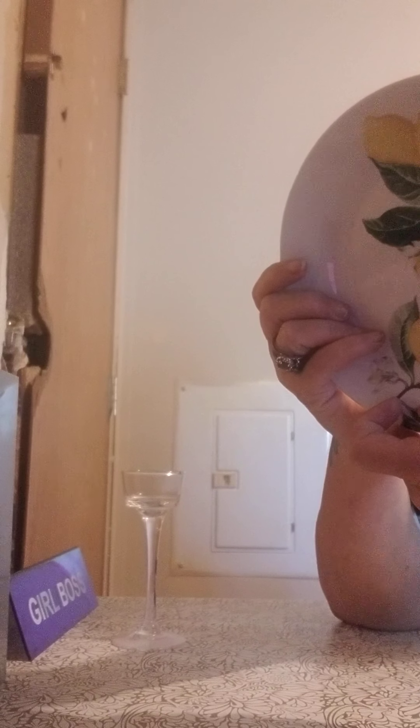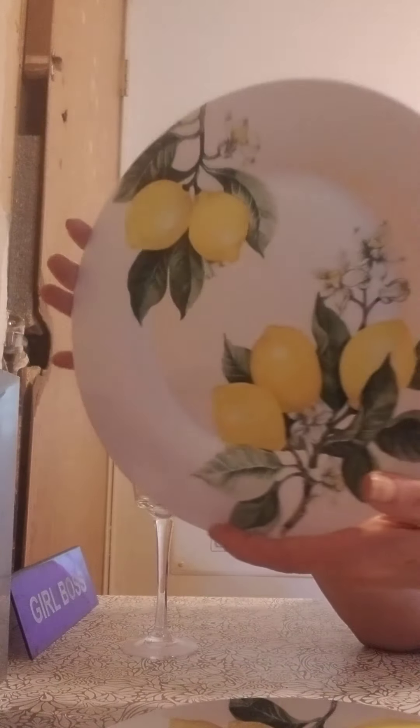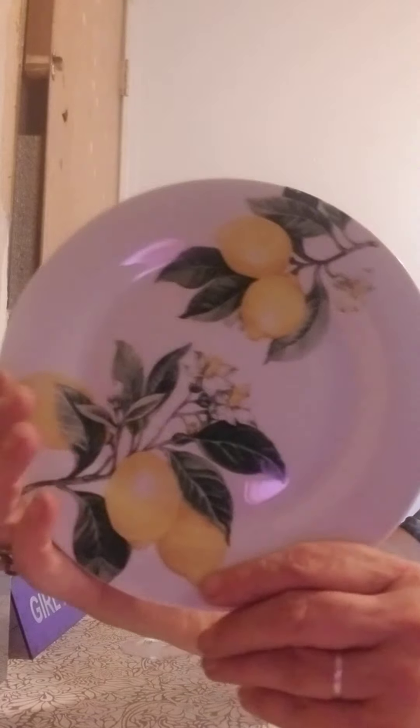I got this lemon plate here — this one is the salad plate — and then I got a couple of the bigger ones, the dinner plates. I'm going to be using all of this to make a tiered stand for cupcakes and things like that for my kitchen table. These are all by Royal Norfolk, so two dinner plates and one salad plate.